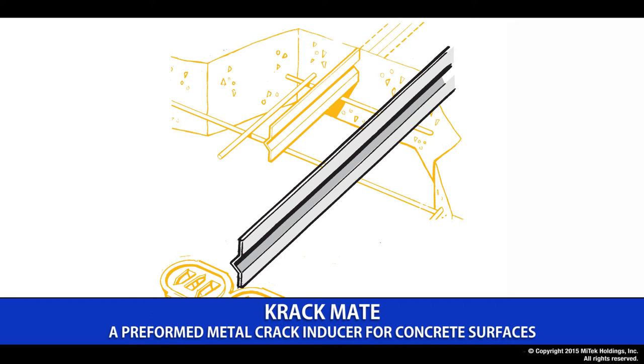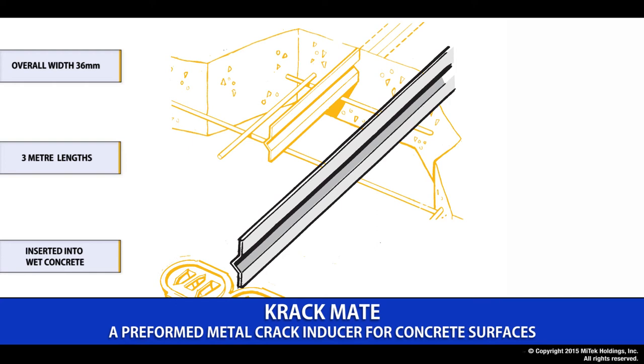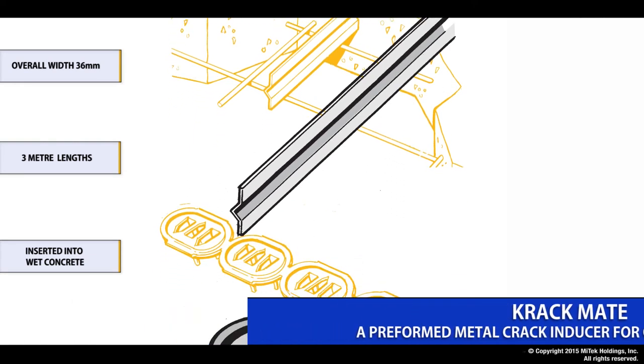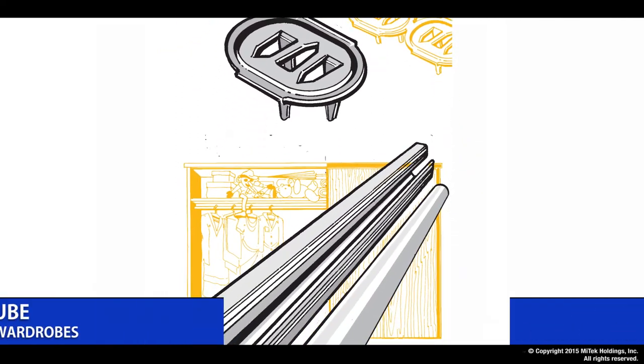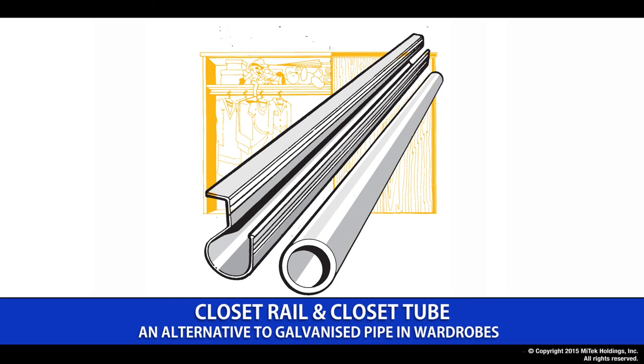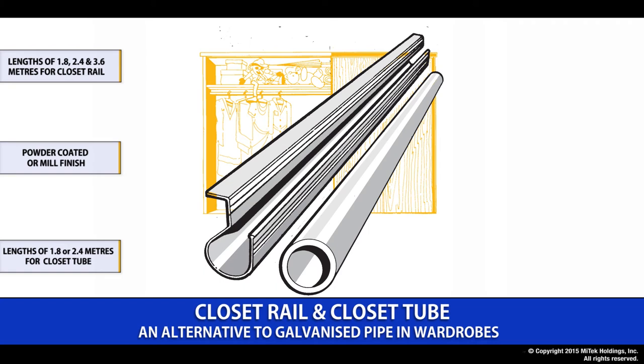The Lumberlock crack mate is a simple pre-formed crack inducer for all concrete surfaces. It eliminates the need for concrete cutting and is supplied in 3 meter lengths, inserted in the wet concrete and screened off flush with the surface. Available in strips of five, the little gripper is a simple snap-off connector suitable for fixing your building wrap, shade cloth or plastic sheeting. The closet rail and closet tube provide an attractive and economical alternative to galvanized pipe or timber rails in wardrobe situations, available in lengths of up to 3.6 meters in either white powder coated or a mill finish.